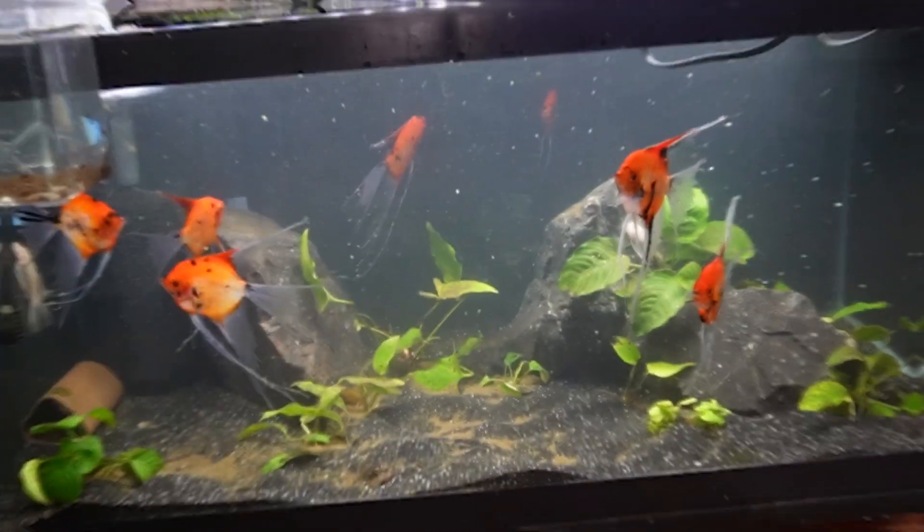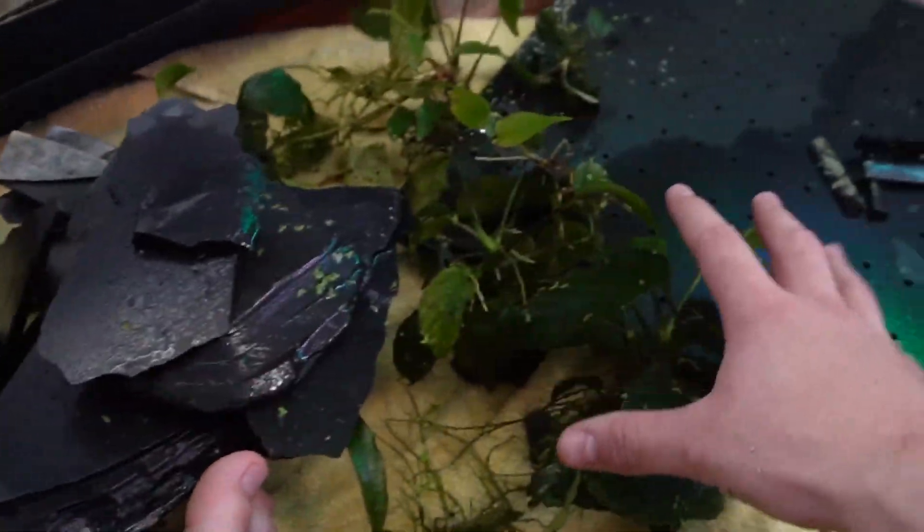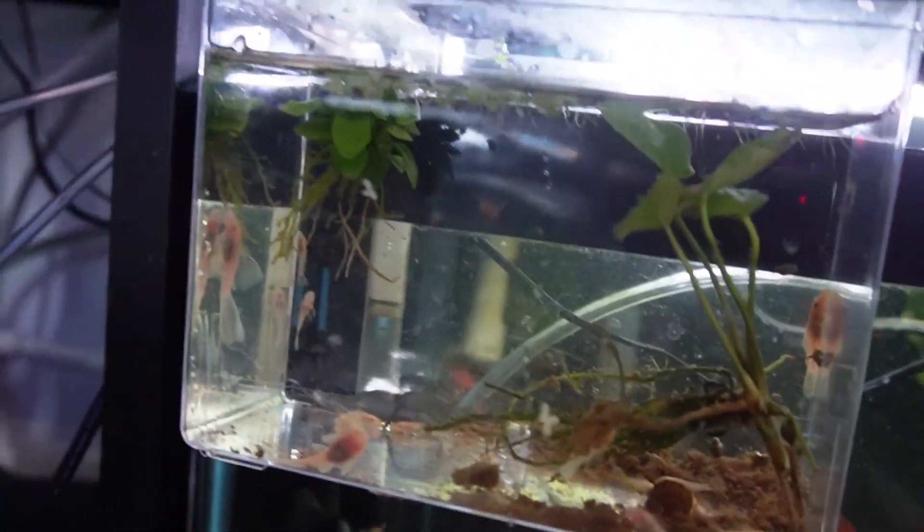Today we're setting up the mini shark catfish and angelfish tank because it's looking like a disaster and we need to make some huge changes so this tank looks great again. I'm so excited because I have this brand new idea where I'm going to use these special rocks and put them into the tank. We also have to move the baby plecos, so let's get started.